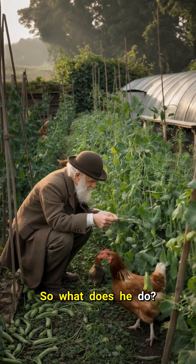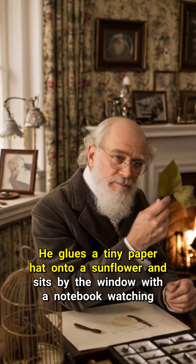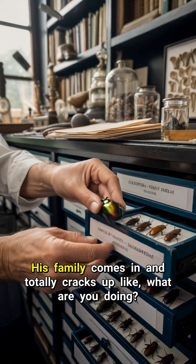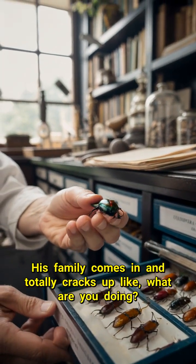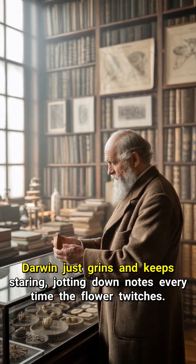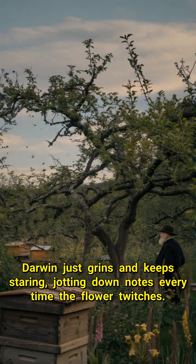So what does he do? He glues a tiny paper hat onto a sunflower and sits by the window with a notebook watching for hours. His family comes in and totally cracks up like, what are you doing? Darwin just grins and keeps staring, jotting down notes every time the flower twitches.